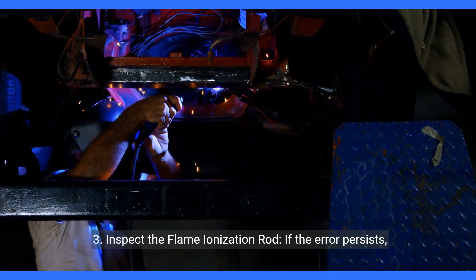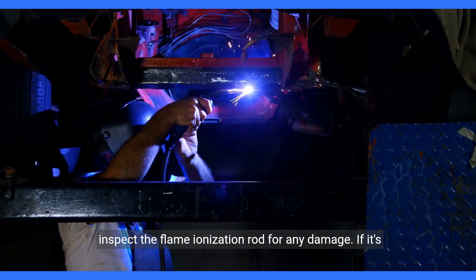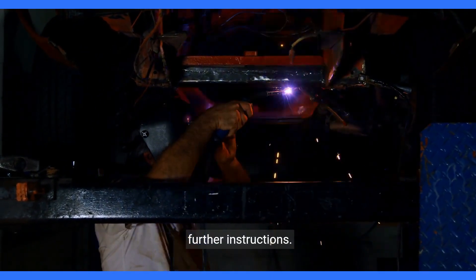Step three: inspect the flame ionization rod. If the error persists, inspect the flame ionization rod for any damage. If it's damaged, you may need to contact Bosch water heating for further instructions.